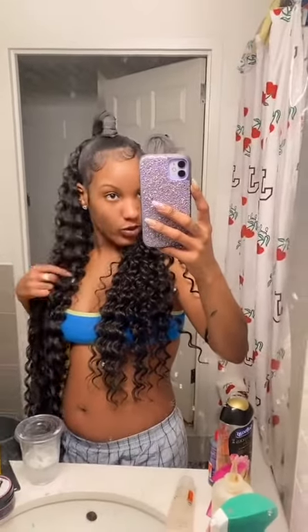My ponytail is done. I just glued it in the back — so it's glued in the back. Nice and full. And this is the finished look! What do you guys think?